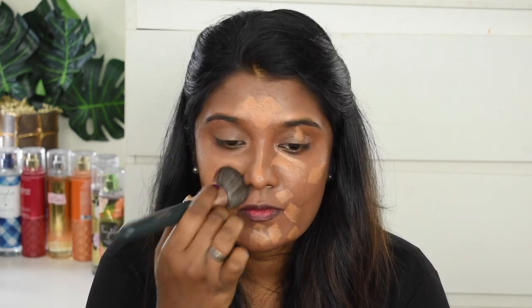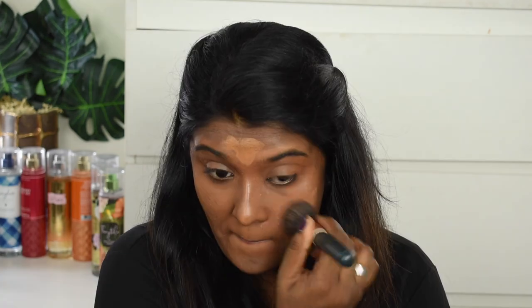Let's blend it. I'm done with two layers of this foundation and trust me it has really amazing coverage and it's still very lightweight. This foundation is not matte — it gives a very nice skin-like finish. You can see the glow. Most of the time when I use a stick foundation, blending is a really big problem for me, but this foundation is very easy to blend. The formula is really really good. I'm going to check whether it is transferring or not.